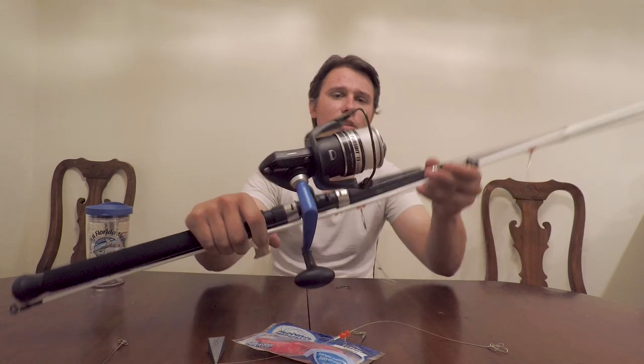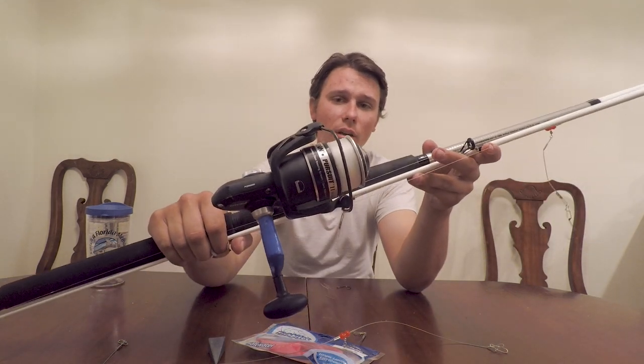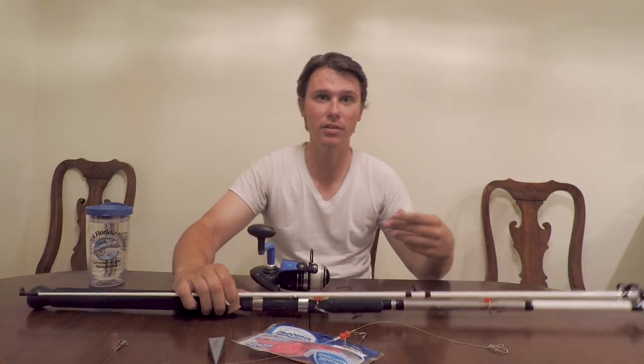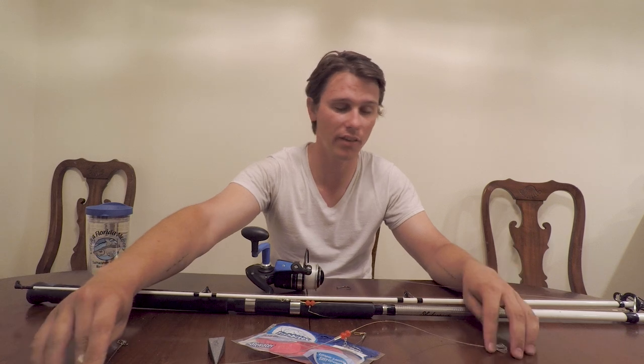This reel, the Penn Pursuit 2, was another $40 reel. So all in all, it's an $80 combo, which as far as surf fishing is concerned isn't bad — I've got combos now getting into the $200–$300 range. But if you're exploring it and need to think about whether this is something for you, cheap combo. I can't say that enough — cheap combo.